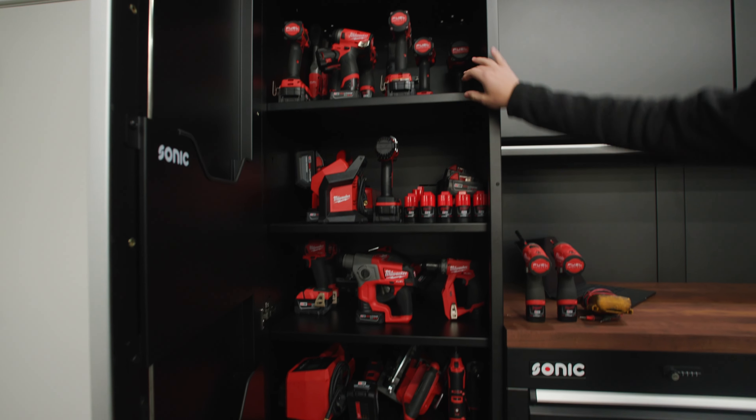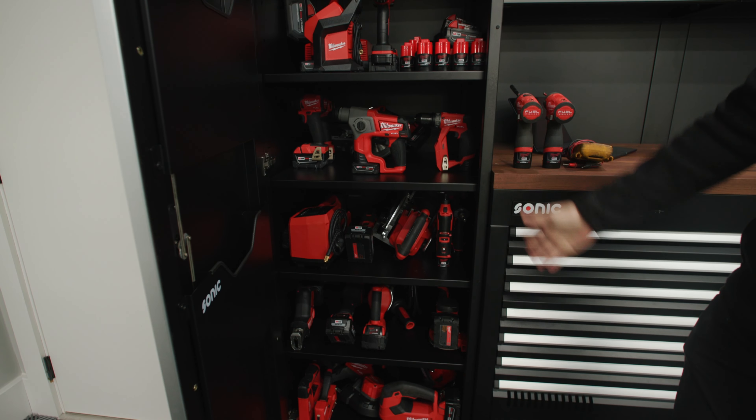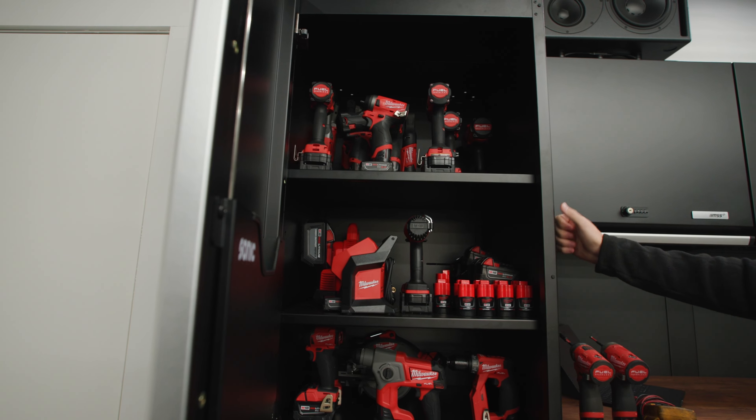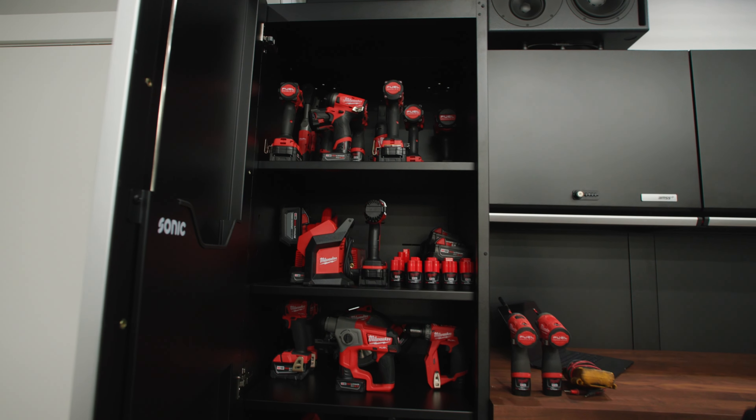As you can see, it has four shelves with the top shelf. The four shelves are adjustable. We really like this cabinet because it's an MSS Plus cabinet — it's super high quality and it's got a lot of storage space.